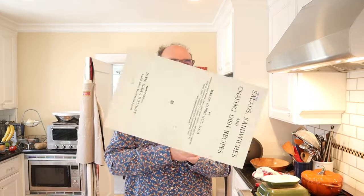Welcome to Sandwiches of History. Today from 'Salads, Sandwiches, and Chafing Dish Recipes' of 1916, we're gonna be making the Carmen Sandwich. No idea why it's named that, and its assembly is unique.